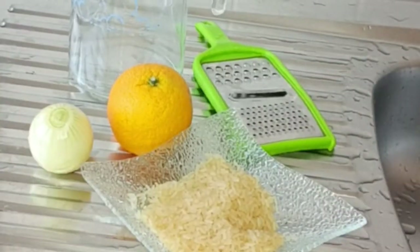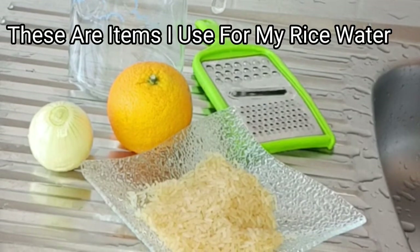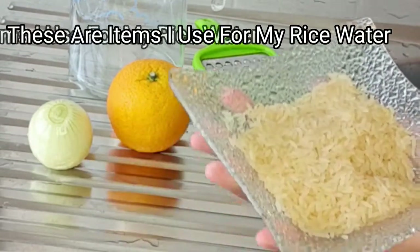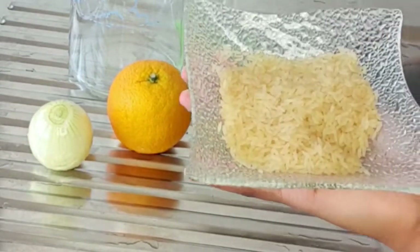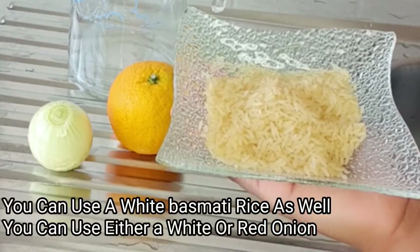These are basically the items I'll be needing to make my rice water for hair growth. Here with me I have my rice. You can either use basmati white rice or you can work with any kind of rice.